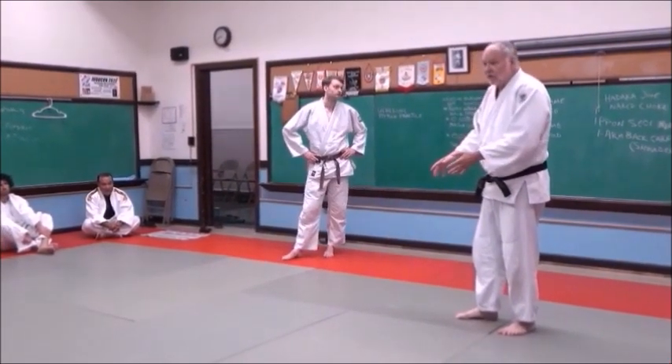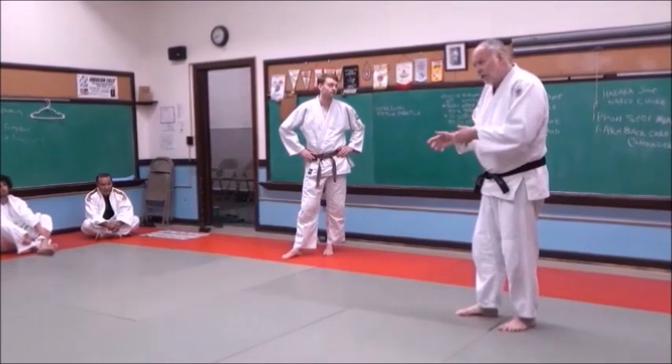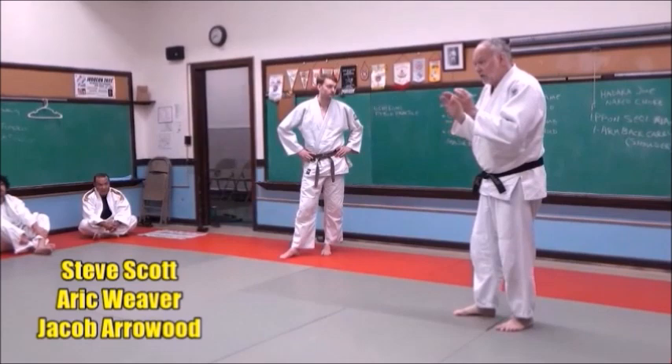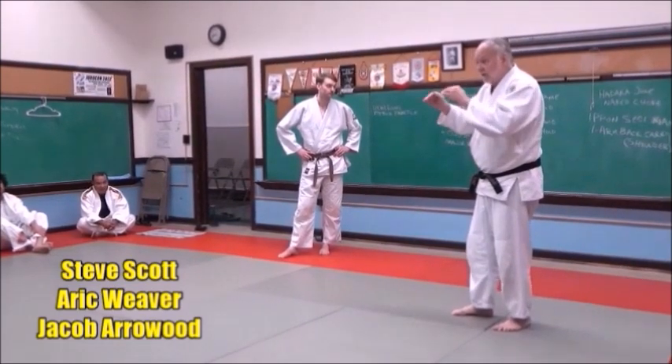I may pin him and try a choke or an arm lock — just work on the ground as well. Okay, we're going to start Randori at two levels. This is the first time you're actually doing Randori, so I want to start you out right.